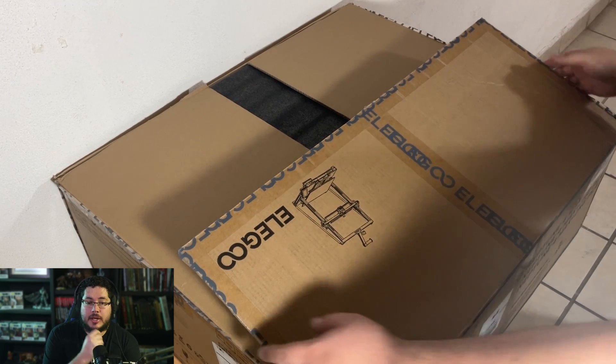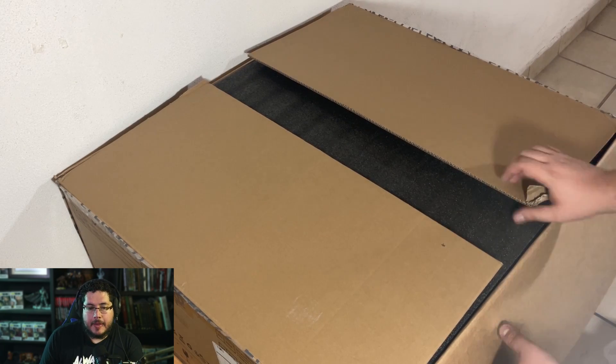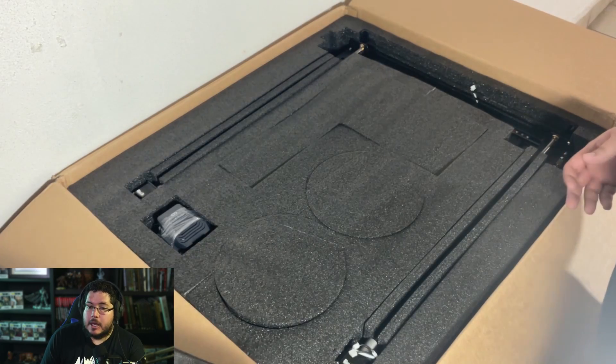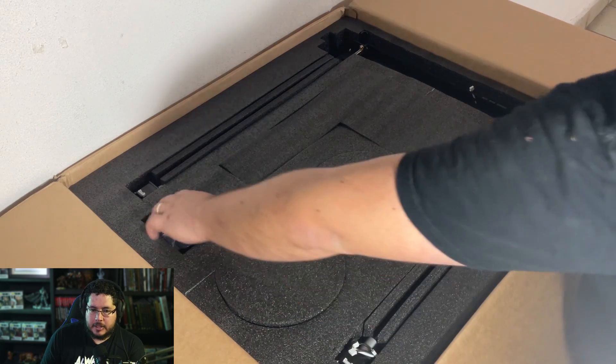Let's start with the unboxing right here. I recorded this while I was doing the whole review. This is a big box — it's a very, very big printer. I was actually surprised at both the weight and the size. So be prepared for a little bit of heavy work because it's not a small device.